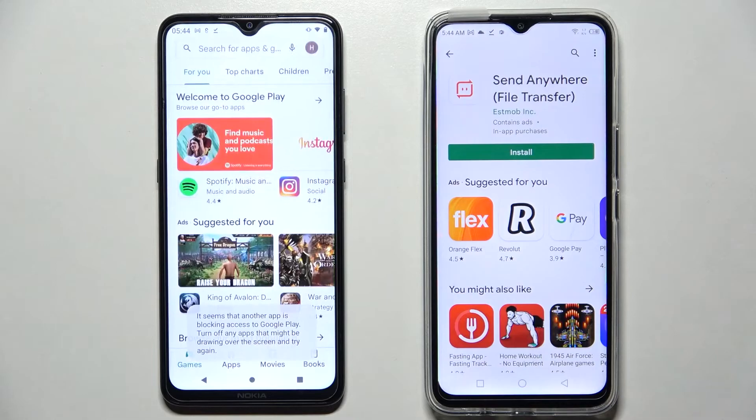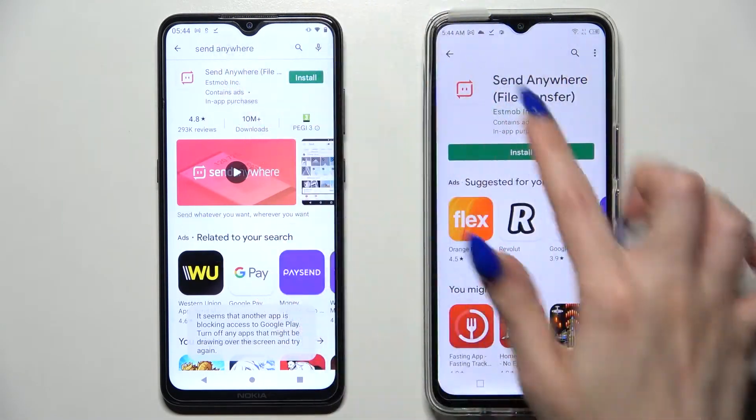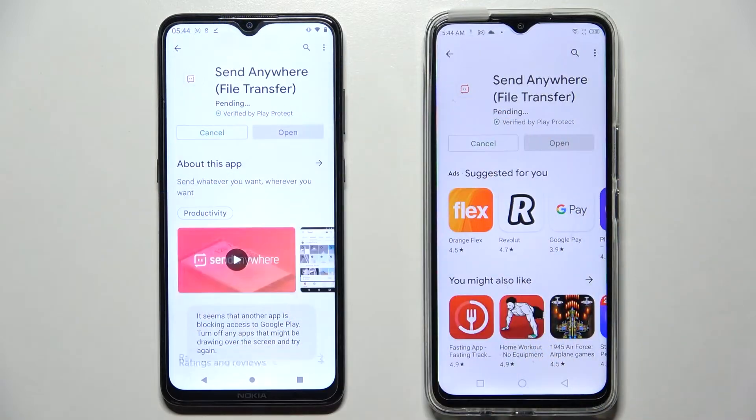Start by opening the Play Store on both smartphones, search for 'Send Anywhere', and install this free app from the developer.